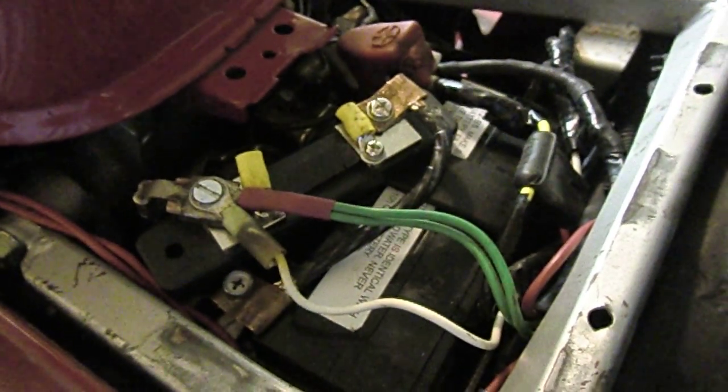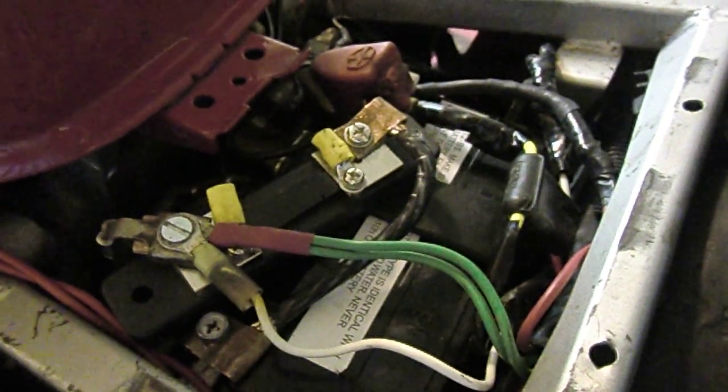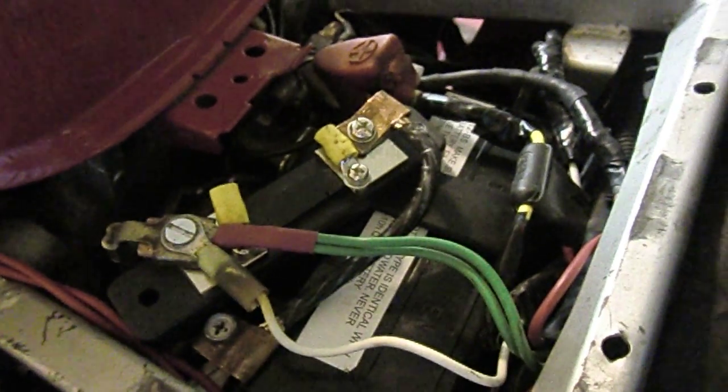This is a 50 amp 75 millivolt shunt, connected in line with the negative terminal of my battery so that all current flowing in or out of the battery has to pass through it. That way I can see whether the battery is being charged or discharged at any time. The battery terminal has a six gauge wire going to the shunt, one terminal has an accessory wire not connected to anything, the green wire goes to the regulator rectifier, and the other wire is the normal round wire for the bike.